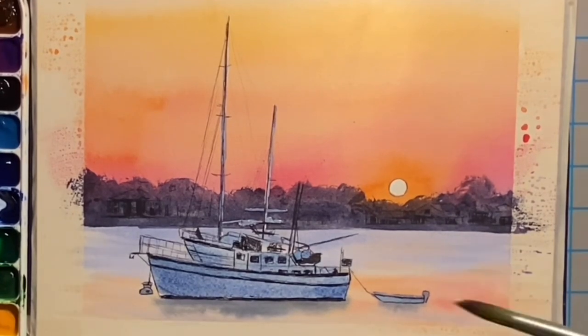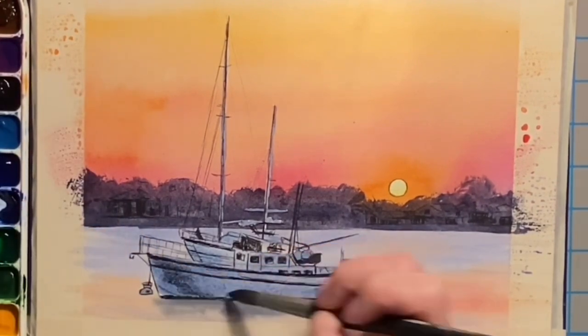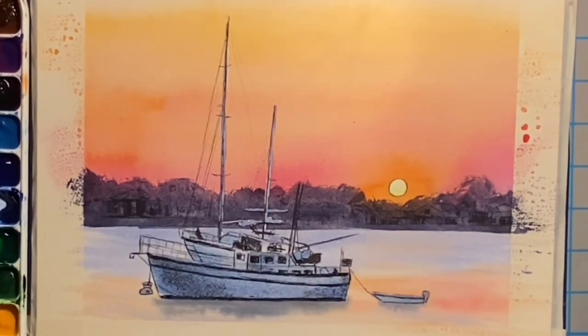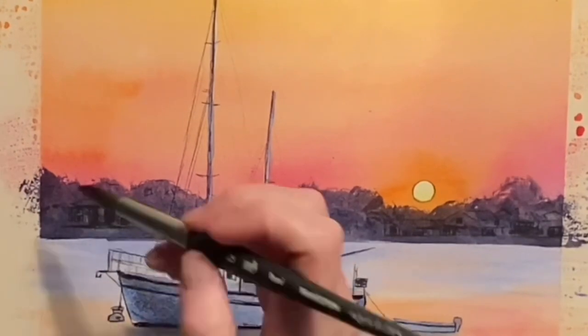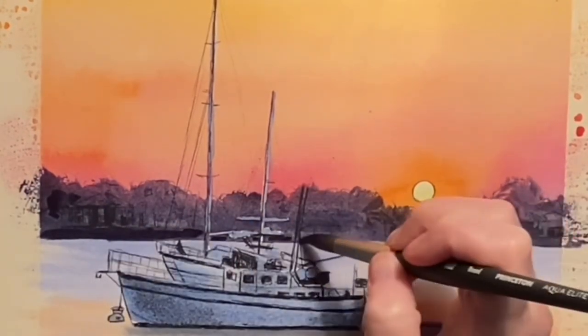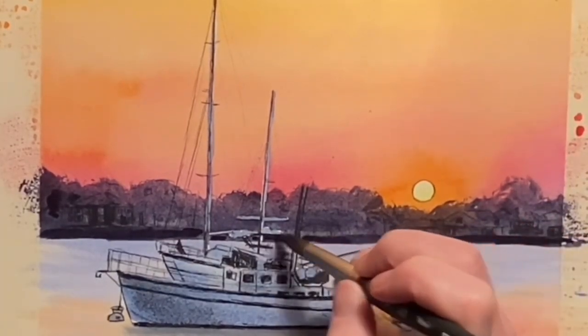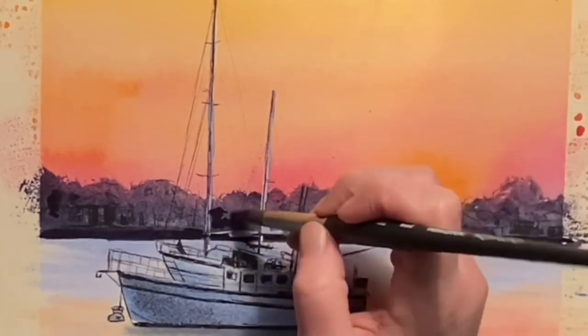Now I'm going into the sun with some Hansa yellow deep. Then adding some more indigo for the darker shadow side of this boat. Now that the tree line in the back is dry, I'm starting to drop in a thicker consistency mix of ultramarine blue and burnt sienna, going around the buildings and leaving them that lighter shade, just darkening around them.